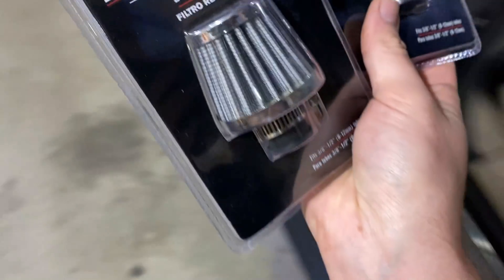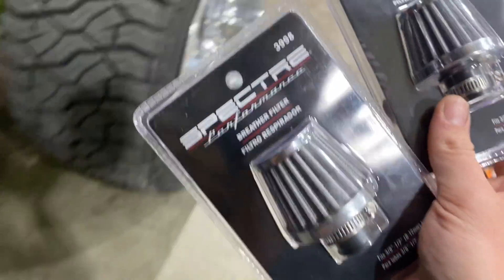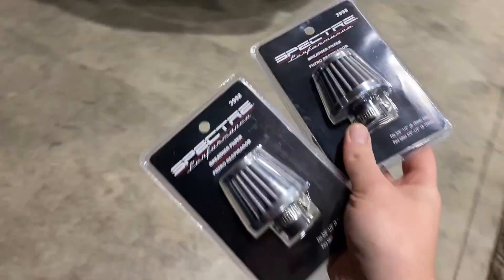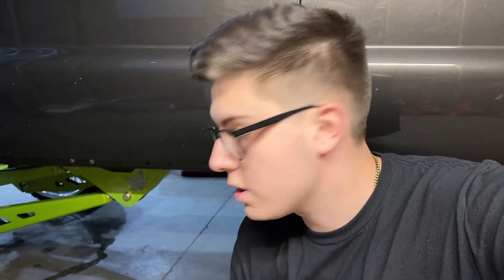I put these on the axle where the breather hose goes. We're going to show the before and after of putting these on, and then we'll talk about the driveshaft — I'll need your help deciding what to do with it. They literally just slip right on, then you tighten down the clamp with a flathead screwdriver and it looks really good instead of having a hose sticking out. Super cheap way to clean up the axle, especially if you have powder-coated suspension.